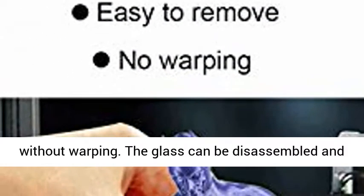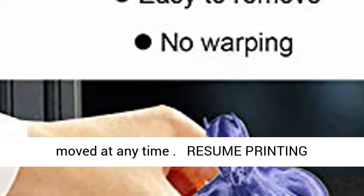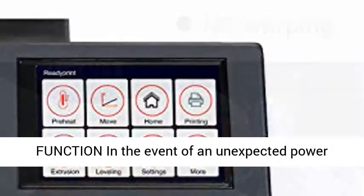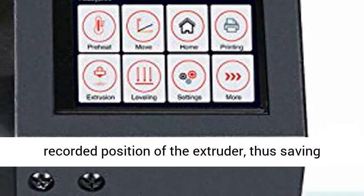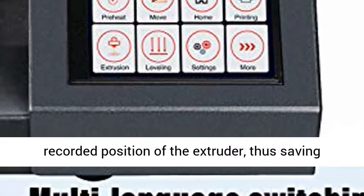The glass can be disassembled and moved at any time. Resume printing function: in the event of unexpected power outages, printing can be resumed from the last recorded position of the extruder, thus saving time and reducing waste.